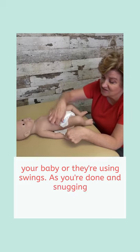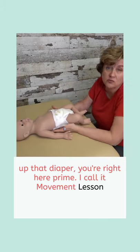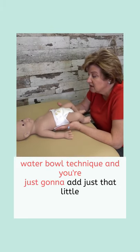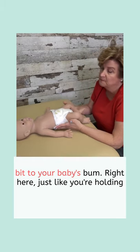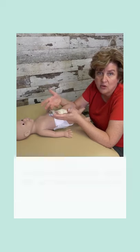As you're done and snugging up that diaper, you're right here — prime. I call it the movement lesson water bowl technique. You're just going to add just that little bit to your baby's bum, right here, just like you're holding a bowl of water.